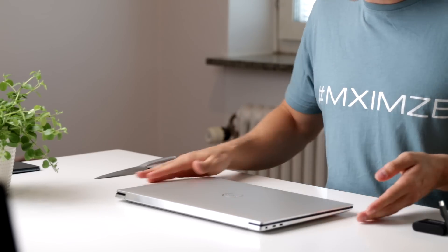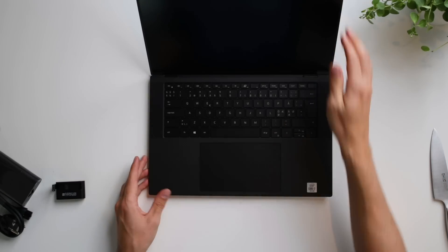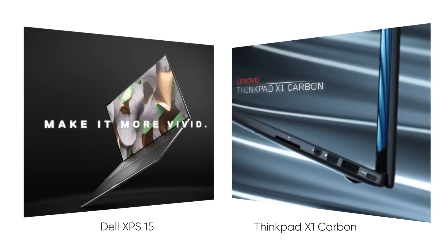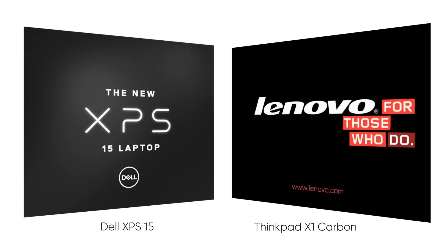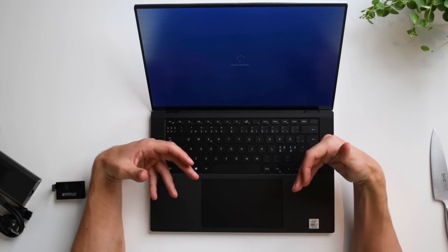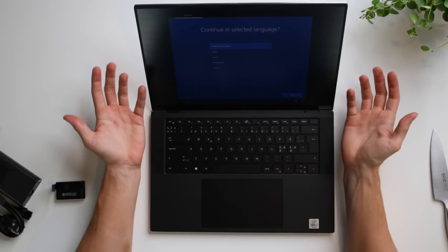There we go, it's open. One of the reasons I got this particular computer is I've been going back and forth between a couple of different ones — mainly the 15-inch Dell XPS and the ThinkPad X1 Carbon, which is a 14-inch laptop. I went with this one mainly because of the massive screen and the quality of the screen. As a programmer, being able to have several different windows up at one time is really important.